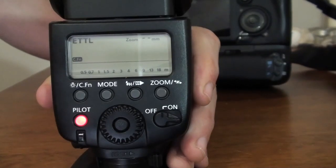ETTL mode stands for Evaluative Through The Lens. It is an automatic mode, so when you set up your camera and your flash and you want to take a picture to fill the light on a subject in a sunset, when you take a picture, your flash will quickly send light that comes back to your speed light. The speed light will process the information and send the amount of light missing to fill the subject.